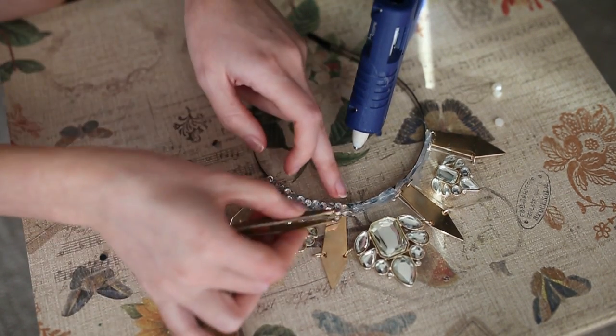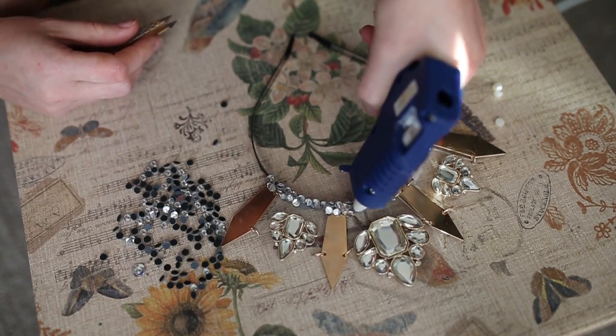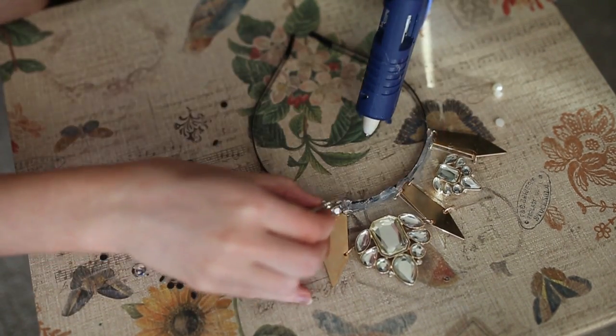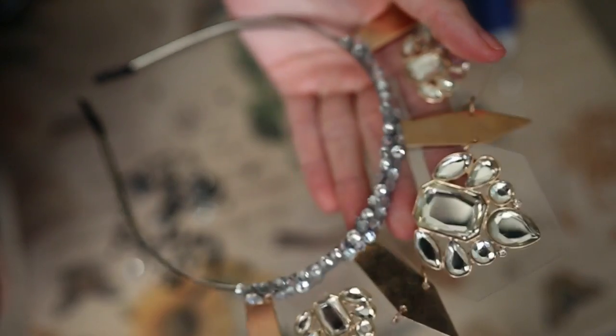I didn't have a particular design idea in my mind when I started placing the crystals and the pearls, but overall I just wanted to make it very pretty and blingy, so I'm just gonna speed this up right now and show you the final result.